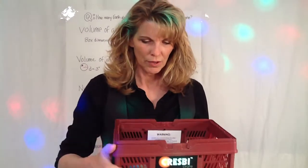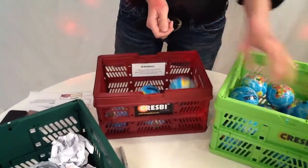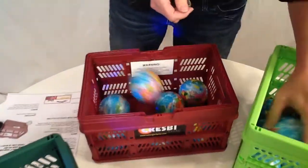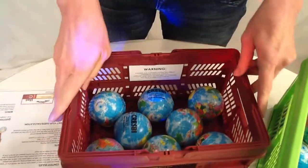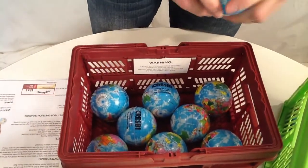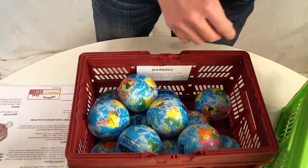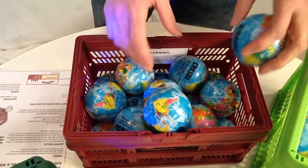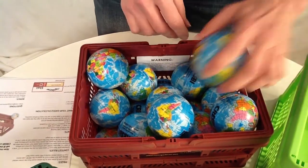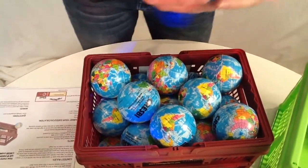We have our Earth Glove stress balls and our mini CrespiCrate. Let's set that down there. We've got them going in — 1, 2, 3, 4, 5, 6, 7, 8. Let's see if there's a pattern — facet center cubic! That's 8, 9, 10, 11, 12, 13, 14, 15, 16, 17, 18, 19, 20, 21, 22, 23.